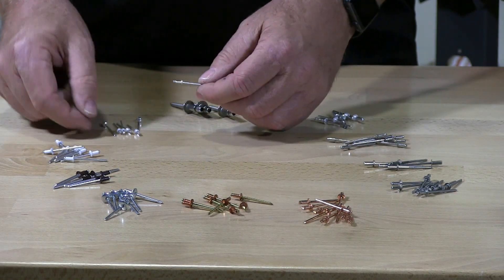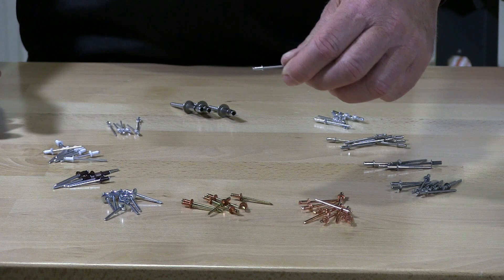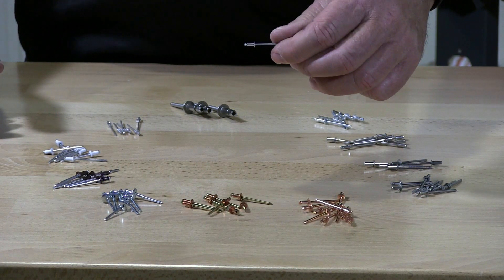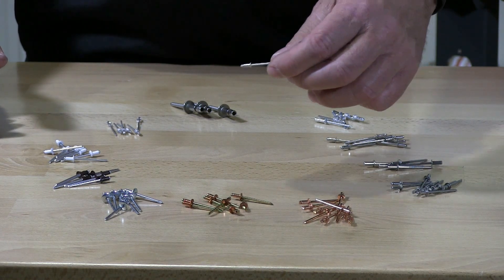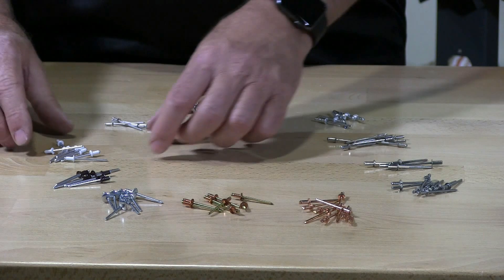These three are aluminum rivets. These are just typical pop or blind rivets — aluminum.